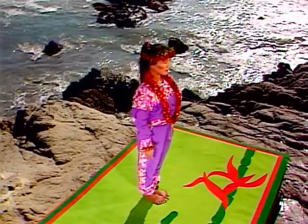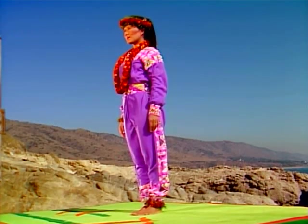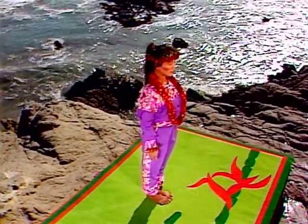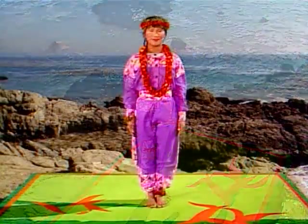Balance your weight evenly over your feet — front and back, left and right. Good posture is important to the health of your body and your back, so practice this pose until standing straight becomes second nature.